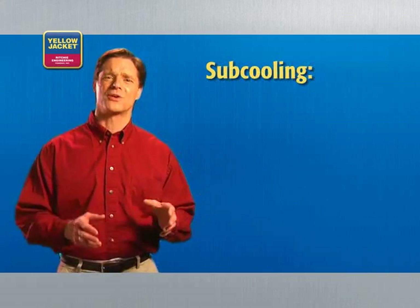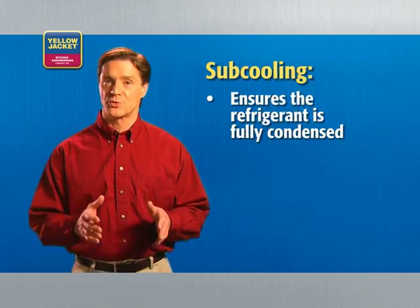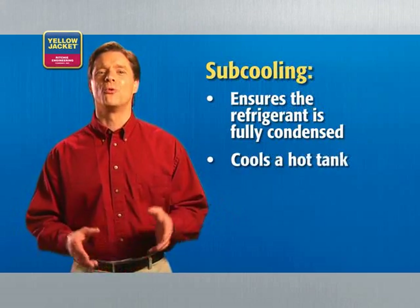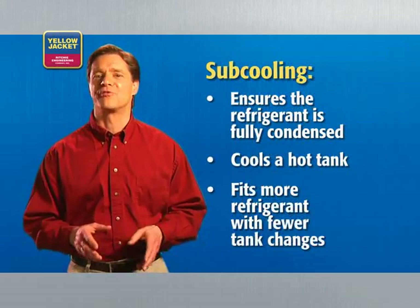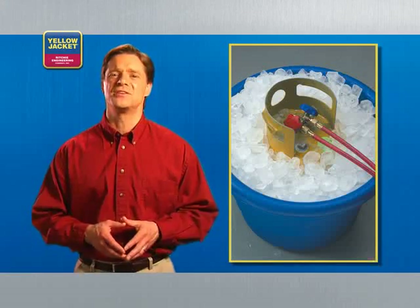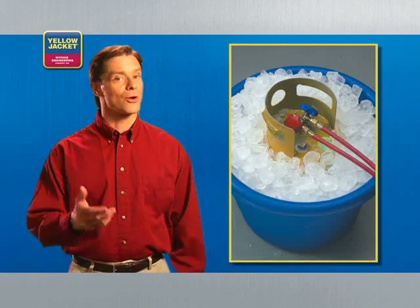Subcooling is another feature that can really simplify your life on the job. In short, subcooling ensures that refrigerant is fully condensed before it goes into the tank. This cools a hot tank, allowing you to fit more refrigerant in with fewer tank changes and eliminating the need to pack tanks in ice. Recovery units with subcooling are a little more expensive, but the time savings and productivity gains will help make up that difference and make your work more enjoyable.